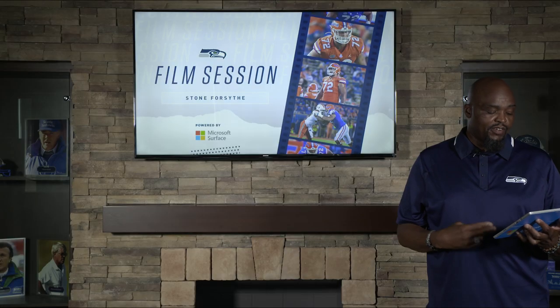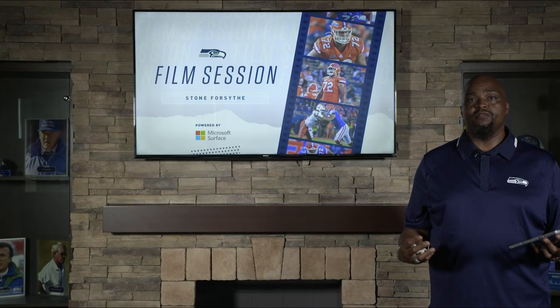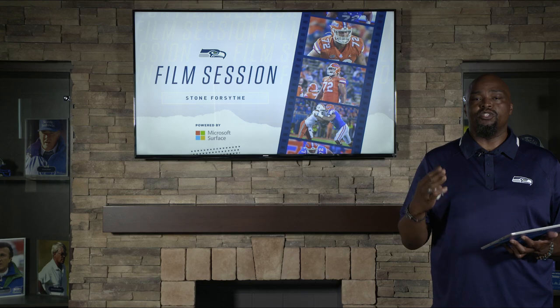Hello, my name is Ray Roberts, former Seattle Seahawks player and member of the Seattle Seahawks broadcast team. Today, during film session brought to you by Microsoft Surface, we'll be breaking down film from Stone Forsythe.